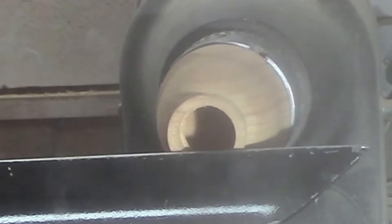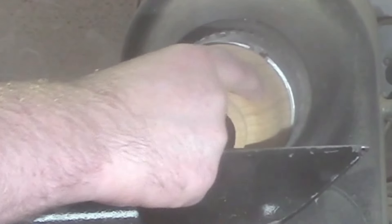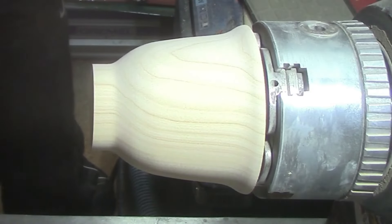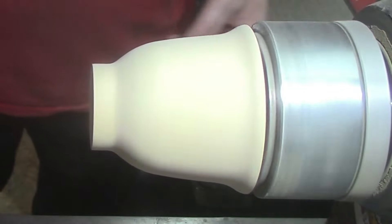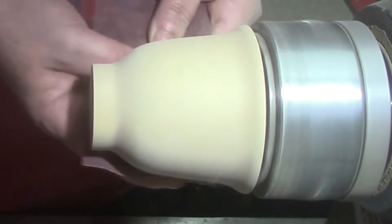A bit of compressed air, then set the wall thickness with the finger calipers. I've already done most of the sanding, so we're just going to sand to 400 grit here with Klingspor abrasives.